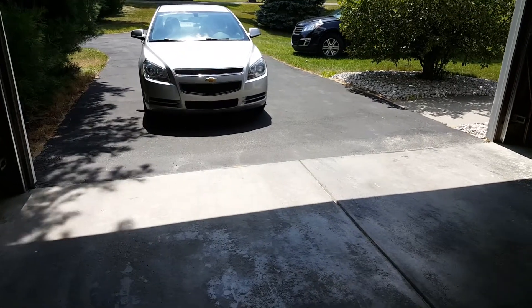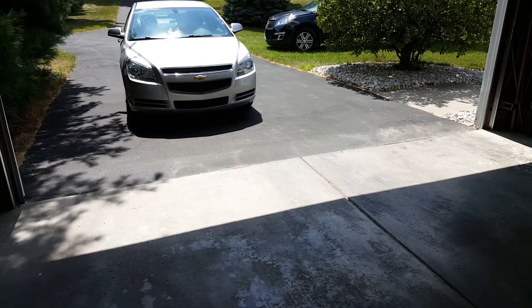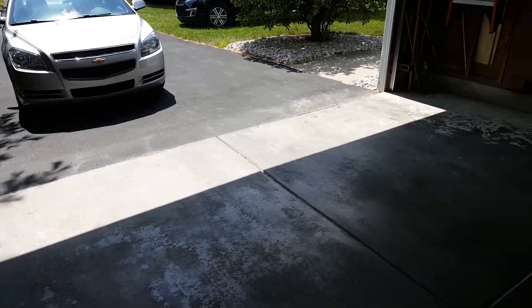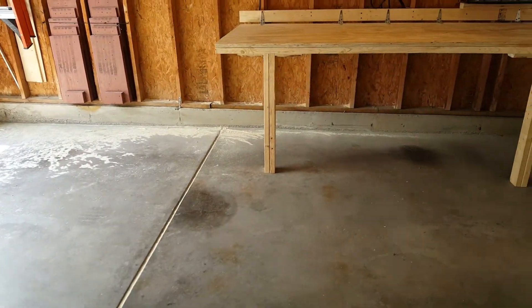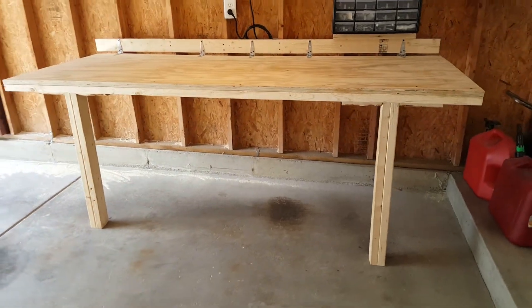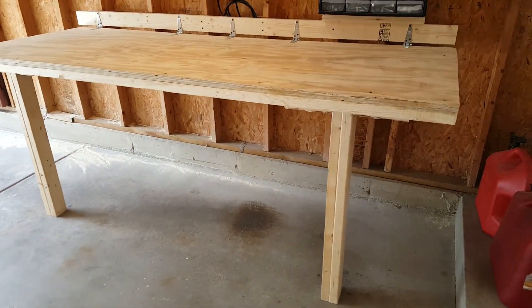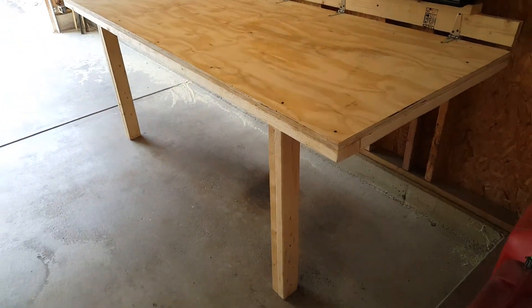A dedicated garage or shop wasn't on my main list of criteria when buying this house — it was a secondary objective. But here we are, and I've been contemplating the addition of a garage. Rather than drop $15,000 or more on a garage I could go a couple weeks at a time without using, I'd start by making our current two-car garage into a fold-out shop.